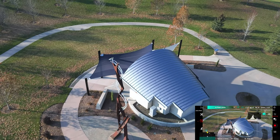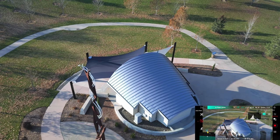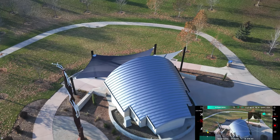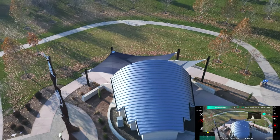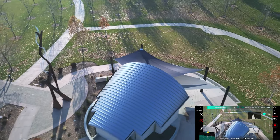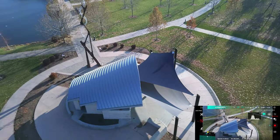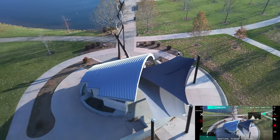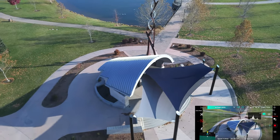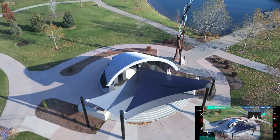Let's do a rotation around the bandshell here. This is the one that my friend Mike Wright, the architect, says: why the heck would anybody build a bandshell facing west into the sun? And I think he's right on — they had to put those covers on there to shade whatever performers happen to be in there.